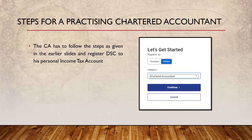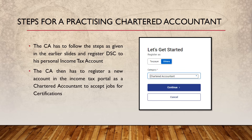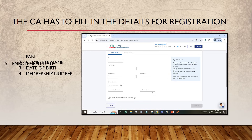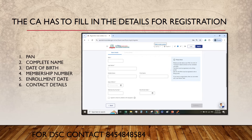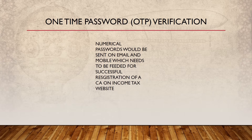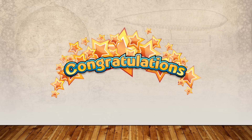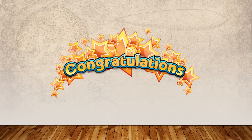The CA has to follow the earlier steps and register DSC to his personal account. Then, the CA has to register a new account on the Income Tax portal as a Chartered Accountant to accept jobs. He will need to fill in: PAN, complete name, date of birth, membership number, enrollment date, and complete contact details. Once filled, he will receive a numerical OTP on his mobile and email. After verifying both OTPs, his account for certifications is prepared. Congratulations to all CAs who have made their certification account!